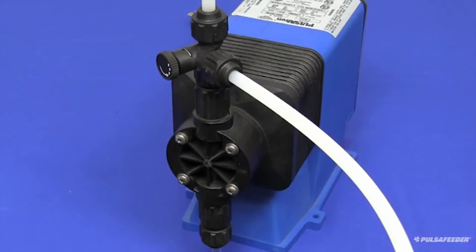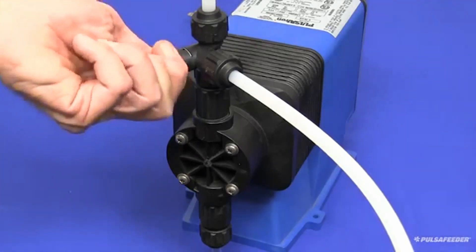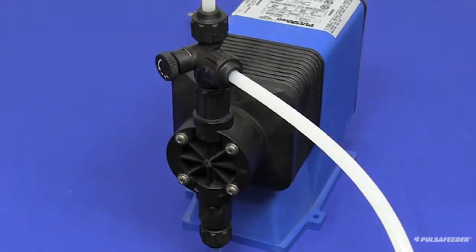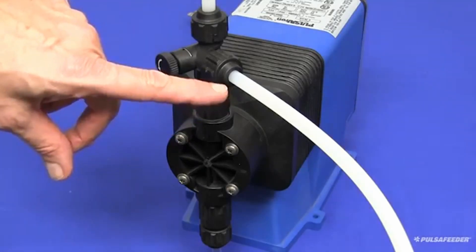Open the bleed valve by turning the knob counterclockwise to full open. This will allow any air or liquid in the pump to be diverted back to the chemical tank, which allows the pump to prime more easily.